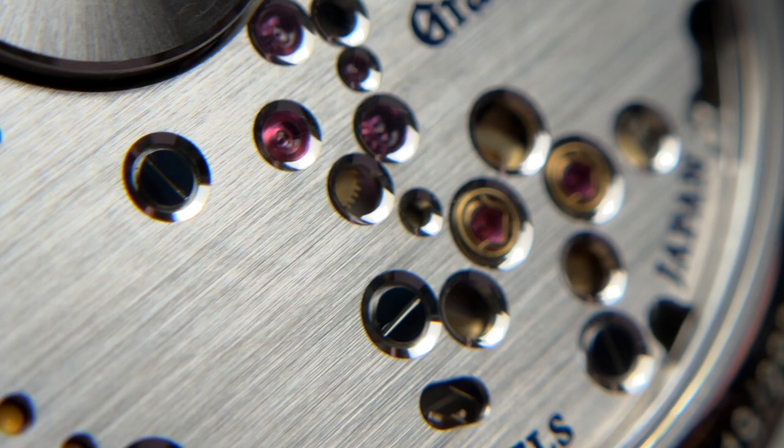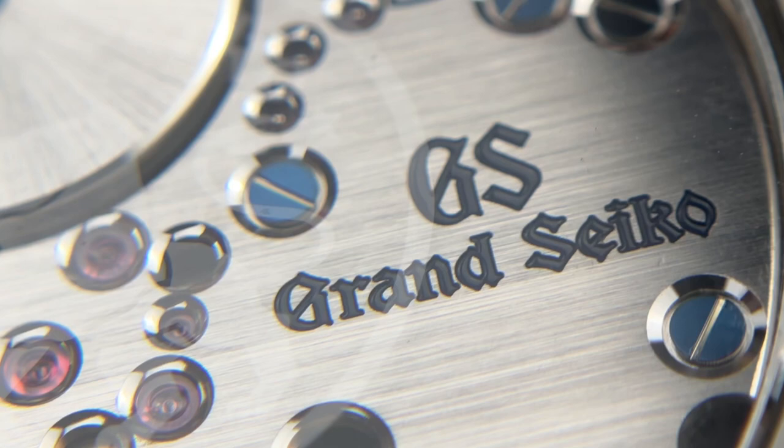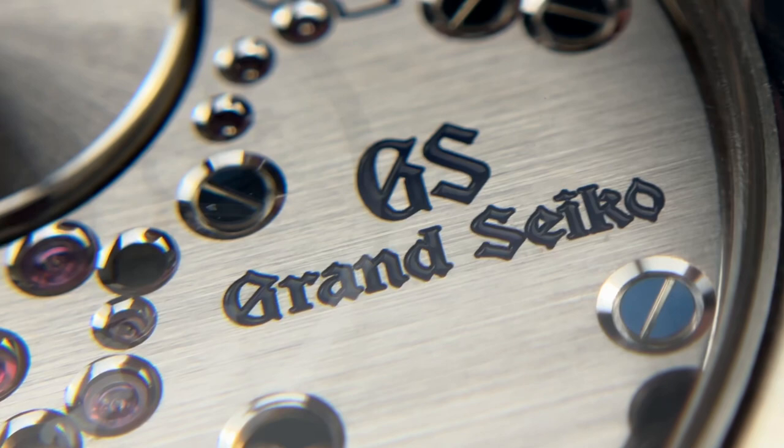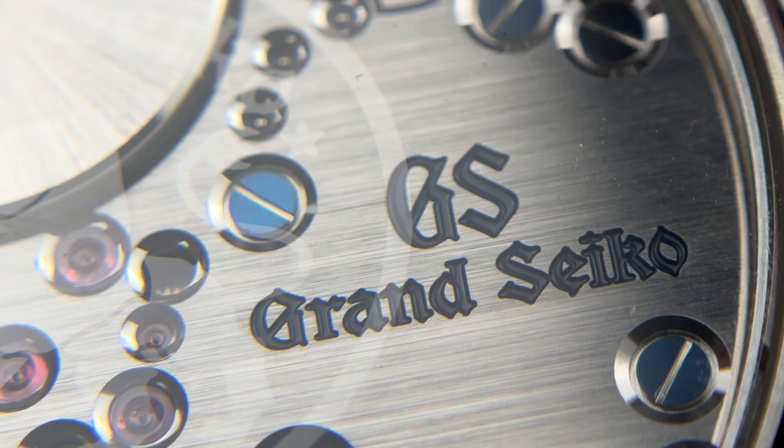It's cool that aspects of that history and story from the Credor movements are present here at a more affordable price point. The Grand Seiko lettering, power reserve meter, and '37 Jewels' text are all engraved down into the plate and filled in with blue coloring, adding a lot of depth and premium finishing rather than just printing it on. Going the extra mile like that is really well done.